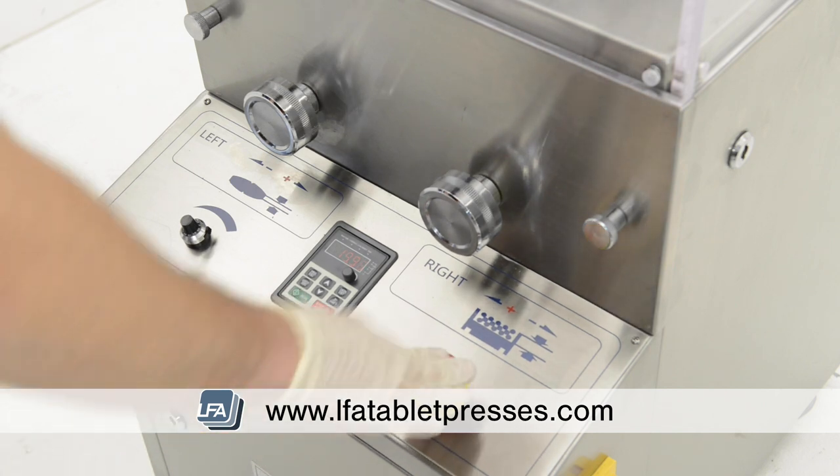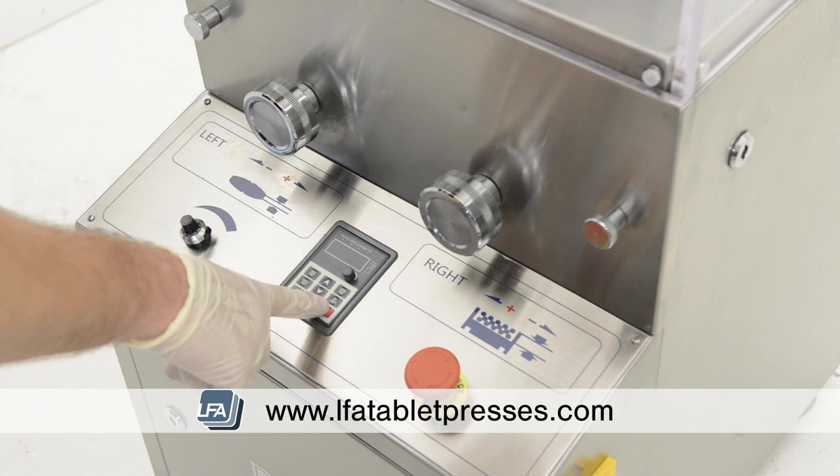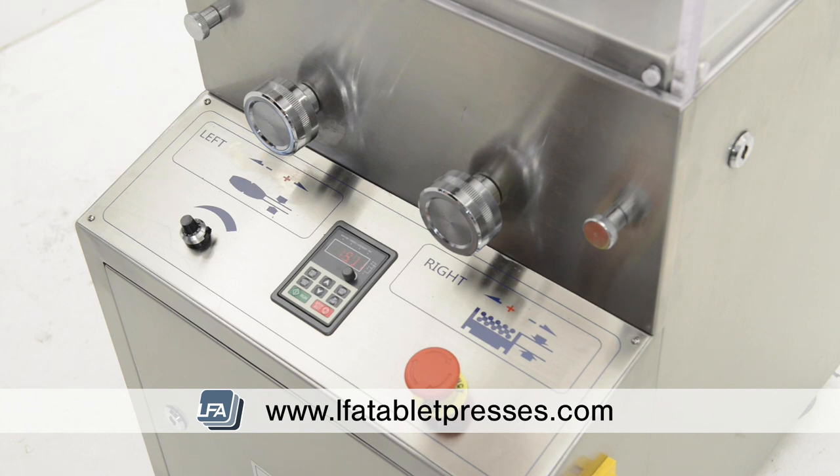If for any reason you need to stop the machine, you can press the emergency stop button, which will give us an error code on the control panel. Turn the emergency button clockwise to reactivate the RTP9, and then press the red button on the control panel to reset the machine. Finally, to start the machine we need to press the green start button.